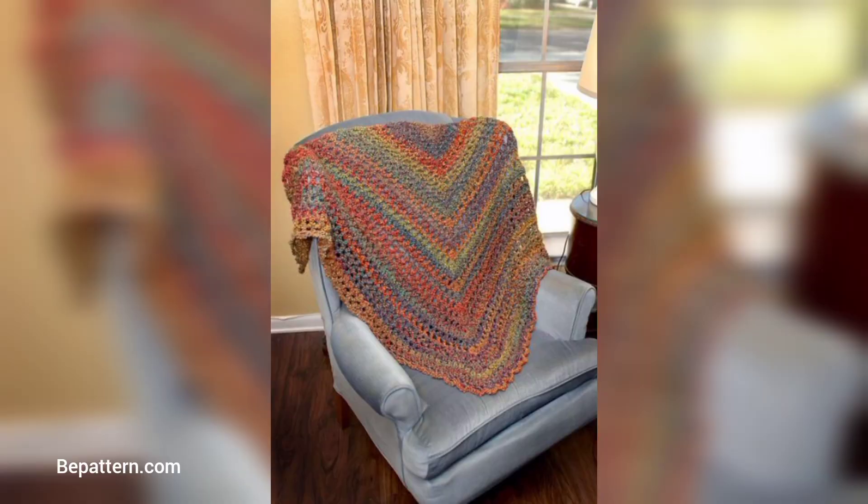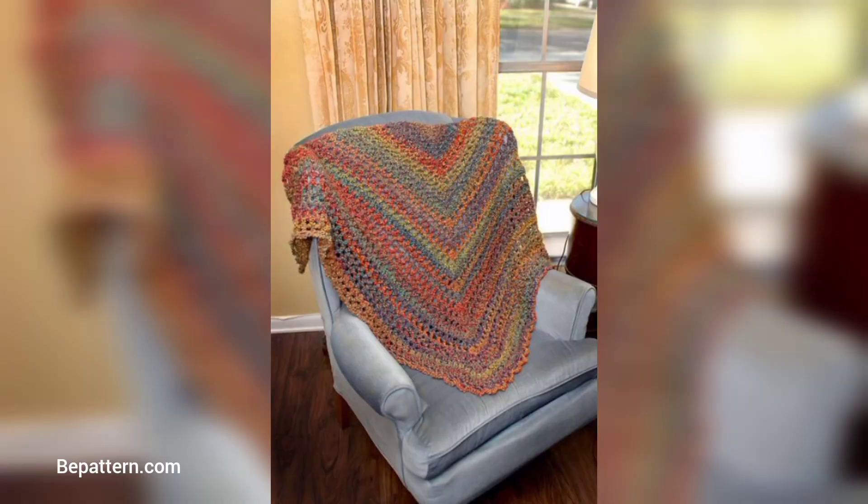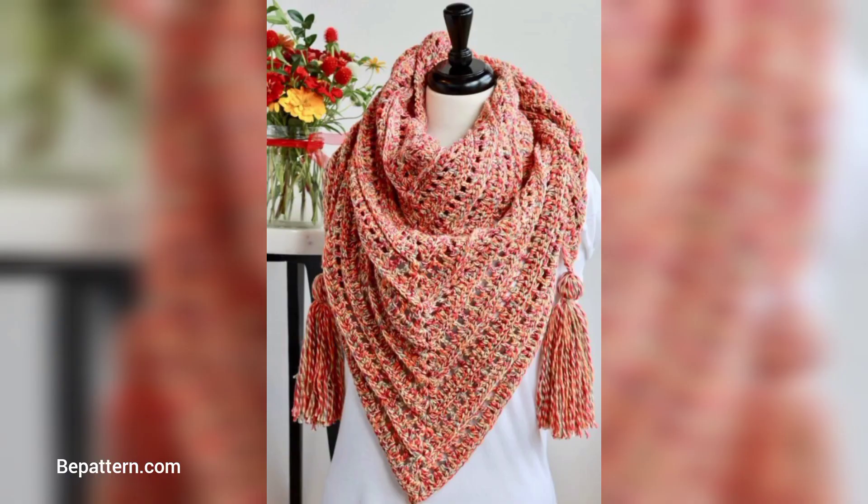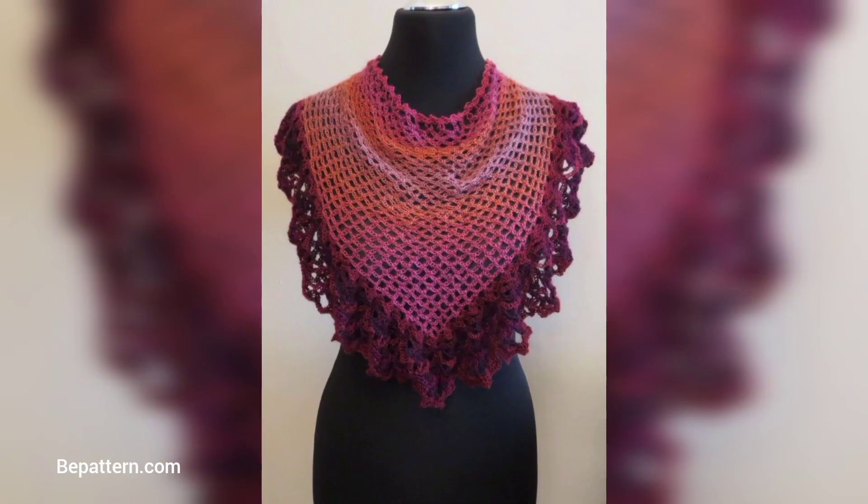This is a perfect crochet shawl for a beginner, or anyone who wants to use up leftover skeins of yarn. It uses basic crochet stitches and techniques, all laid out in easy-to-follow instructions. It looks especially great with self-striping yarn, and even with a single color, working with one skein means you don't have to deal with weaving in your ends.